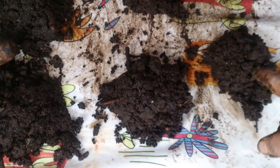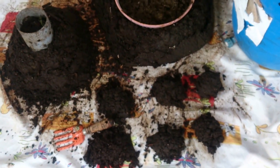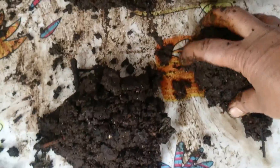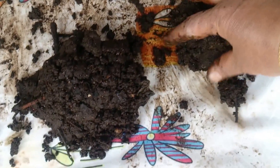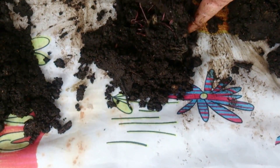The third method is the mound method, where you put the castings into small mounds. Earthworms don't like light, so they dive to the bottom and clump together there. When you lift the mound, you'll find all the earthworms at the bottom. You can take the top castings off and separate the earthworms from the castings - you can see them all going towards the bottom.